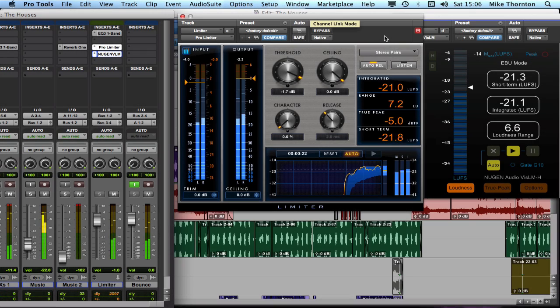Mike Thornton here from Predators Expert, taking a slightly different look at the new Pro Limiter from Avid. Russell's taking a look at it from a music point of view and I'm going to take a look at it from a post point of view. What I've done here is put the Pro Limiter in but also put the new NuGen VisLM immediately afterwards so that we can see how the two compare.